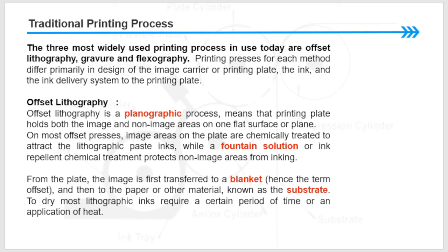The three most widely used printing processes today are offset lithography, gravure, and flexography. The printing process for each method differs primarily in the design of the image carrier or printing plate, the ink, and the ink delivery system. Offset lithography is a planographic process, meaning that the printing plate holds both the image and non-image areas on one flat surface or plane. On offset presses, image areas on the plate are chemically treated to attract the lithographic paste inks.